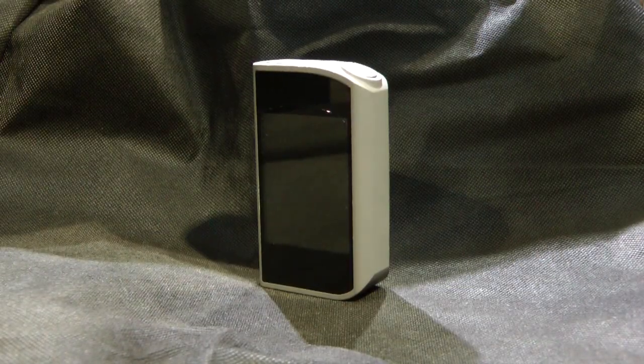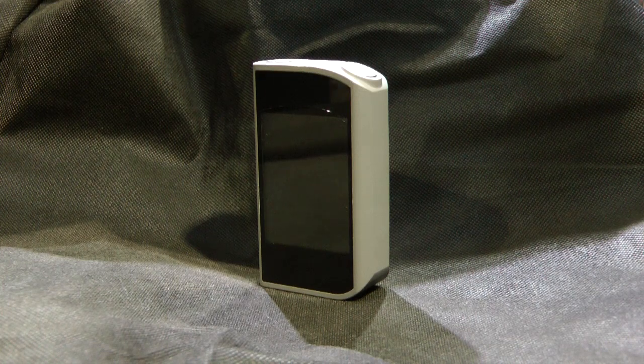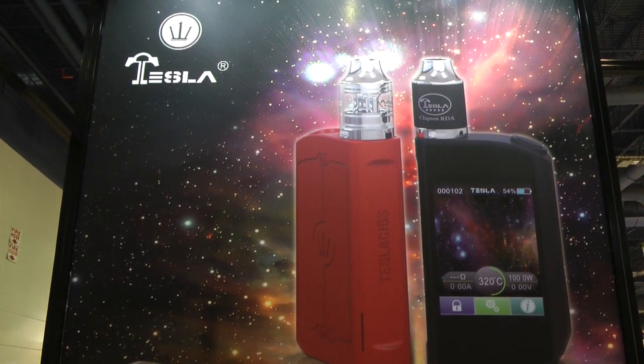Last but definitely not least is the Tesla Touch. This features a 2.8 inch touchscreen, is a variable wattage device that does temperature control — it'll temperature control any metal you can throw at it. It hits up to 240 watts, takes three 18650 batteries, and the touchscreen UI is still early but so far I'm pretty impressed by what it can do.